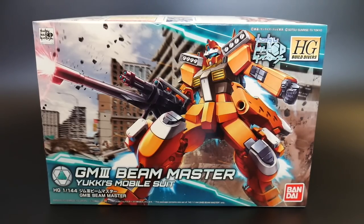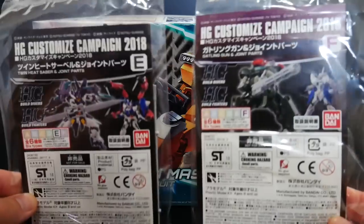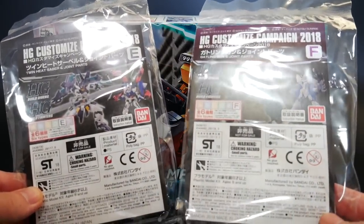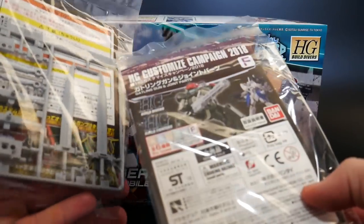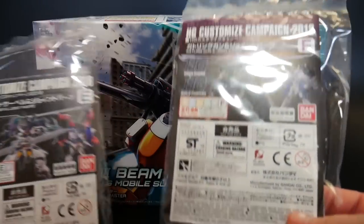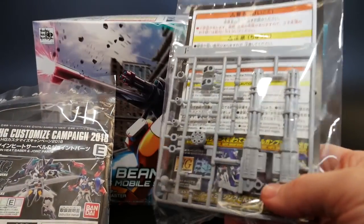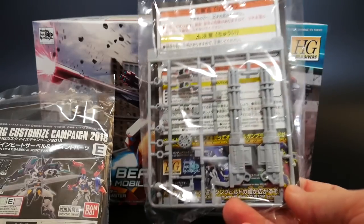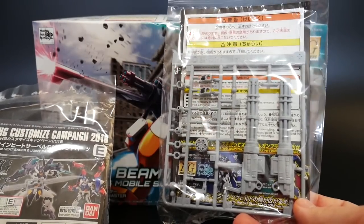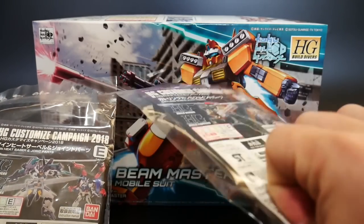Before I get into talking about the kit and the boxing and everything, I did get two campaign customizable parts. This one looks pretty dope — I like the swords in this one, so I'm probably going to keep it. But this one is essentially a minigun or Gatling gun, so I'm going to include it in a future giveaway, so keep a look out for that.